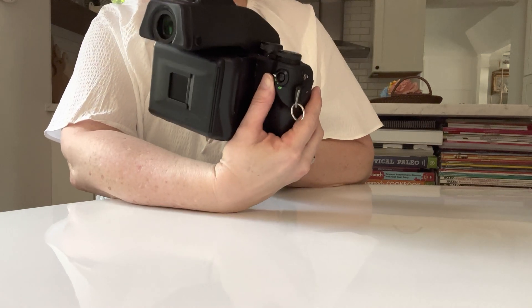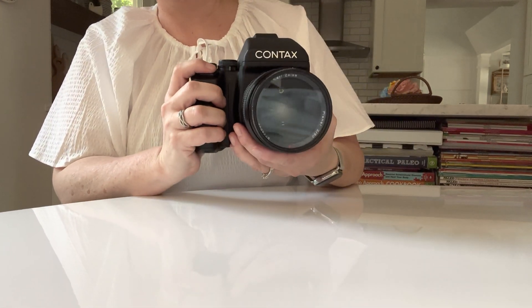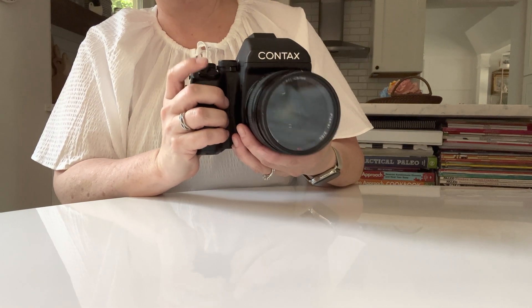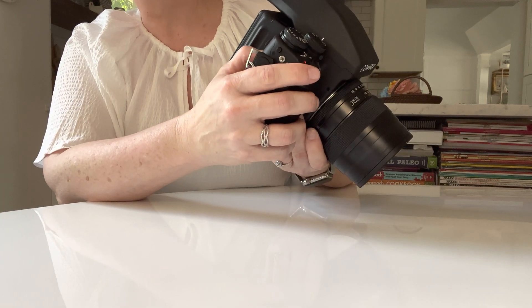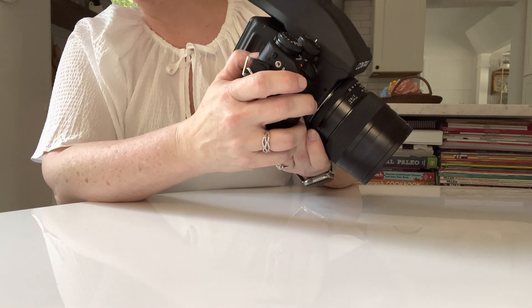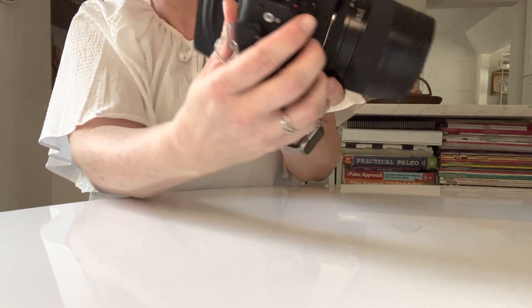One of the unique things about the Contax is that it's got a back button focus. You can also focus by pushing the shutter halfway down. Your focus modes are manual, single, and continuous — you'll see those on the back of the dial there.